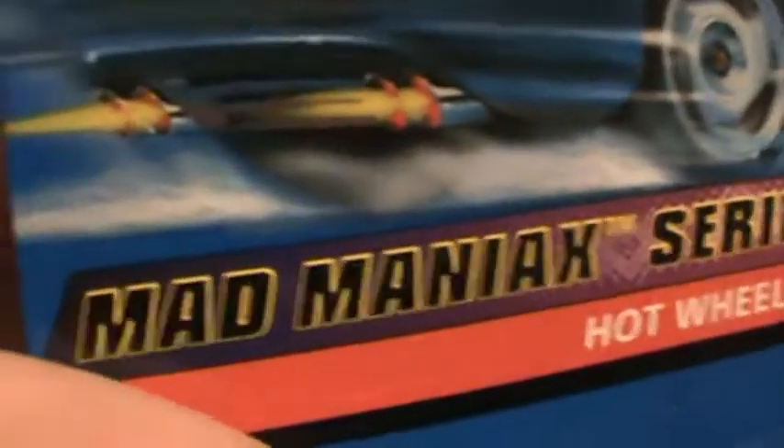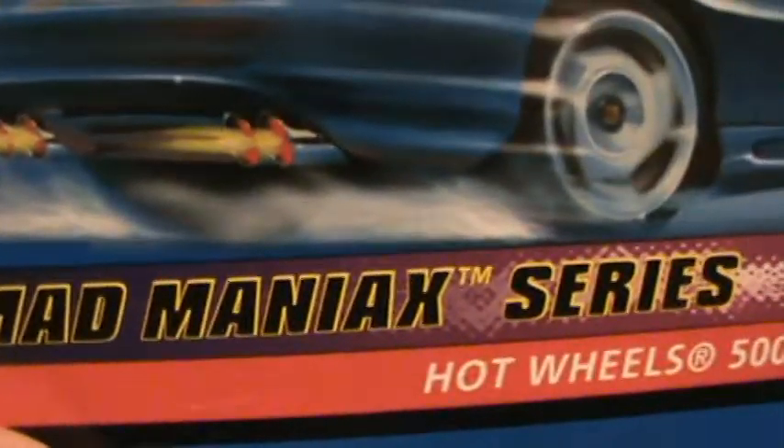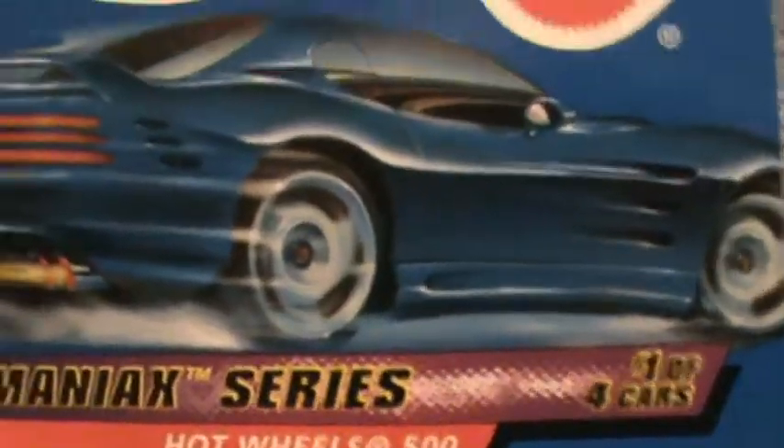High Wheels 500 Mad Mania Series. Check out the wheels — black with a nice little tread and tempo on them. Mad Racer, see Mad Racer, matte blue.